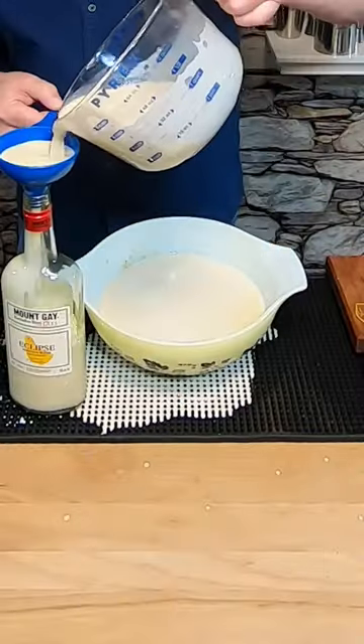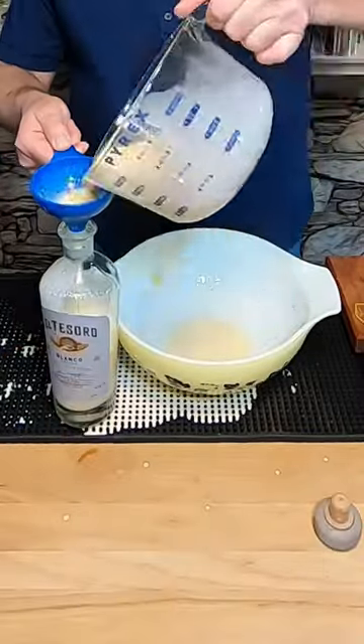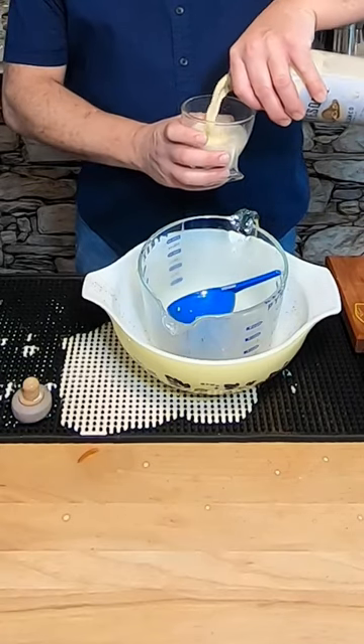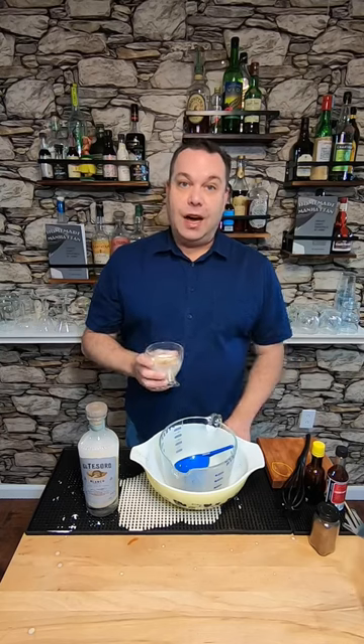It's ready to go. All I gotta do is bottle it. It's messy, but you can have it now, or you can wait a couple weeks, and you can age it for up to a year. This is some great aged eggnog. Cheers.